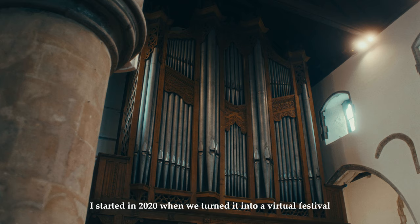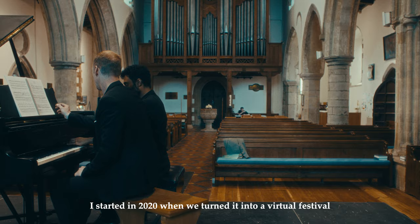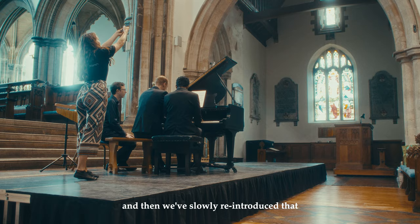I've been involved with the festival for three years now. I started in 2020 when we turned into a virtual festival, and then we've slowly reintroduced that and we've had the largest audience to date this year.